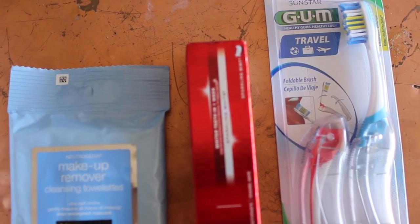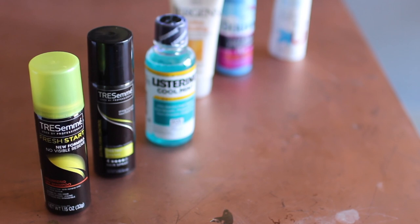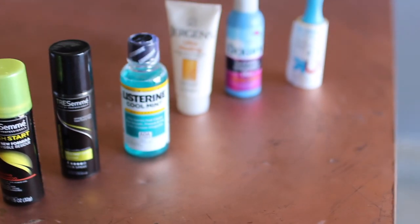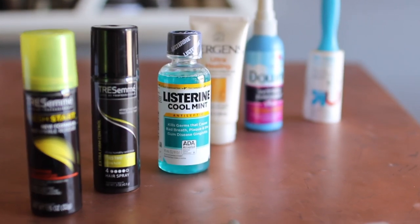I also grabbed some toothpaste, makeup removers, a mini bottle of dry shampoo, hairspray, mouthwash, lotion, some fabric softener to wrinkle release, and a lint roller.